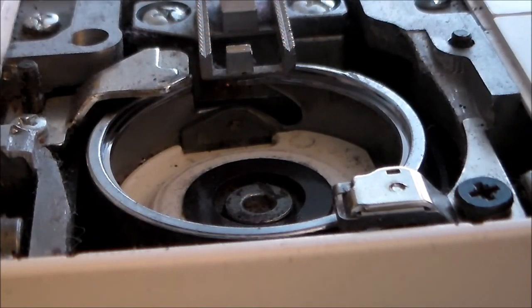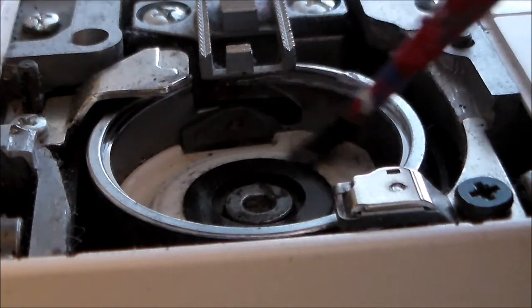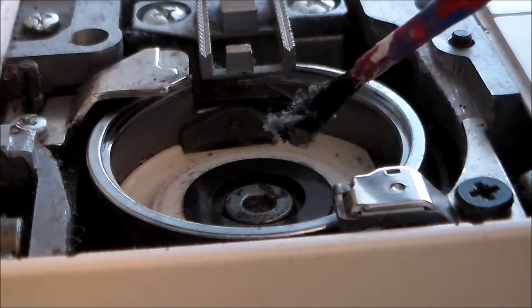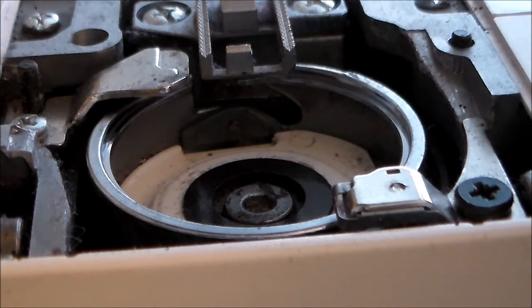Next you're going to use a soft plastic bristled brush to brush the lint out of place. My machine came with a brush, however I lost it, so I'm just using an old soft bristled paintbrush. You can also carefully use a vacuum to suck up some of the lint. You do not want to use one of those compressed air canisters because that can actually blow the lint further into the machine and can cause problems later on.